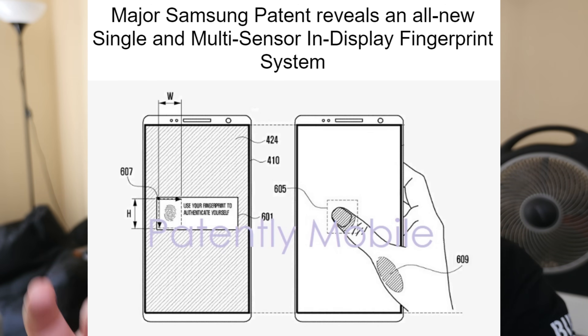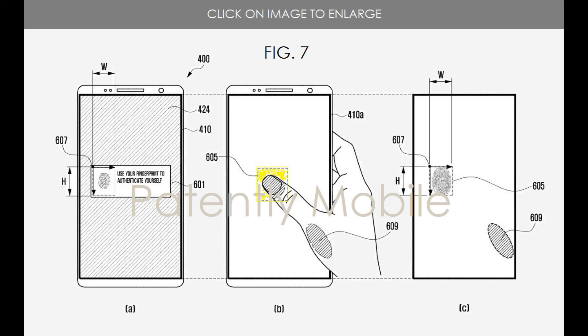Now before I jump into the screenshots and all that, of course this isn't really a new rumor, but this filing of this patent is brand new and it gives even more detail to exactly how Samsung will be using the in-display fingerprint. Based off some of these screenshots here, it looks like you'll be able to unlock the phone anywhere on the screen — not just at the bottom like some other in-display fingerprints that are out right now, but anywhere on the display.